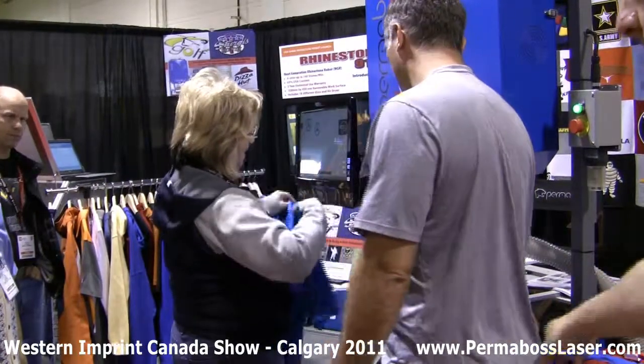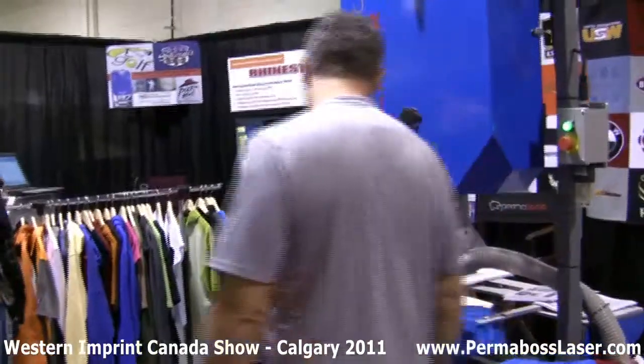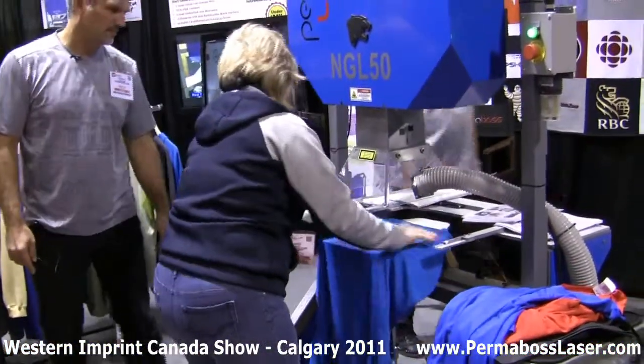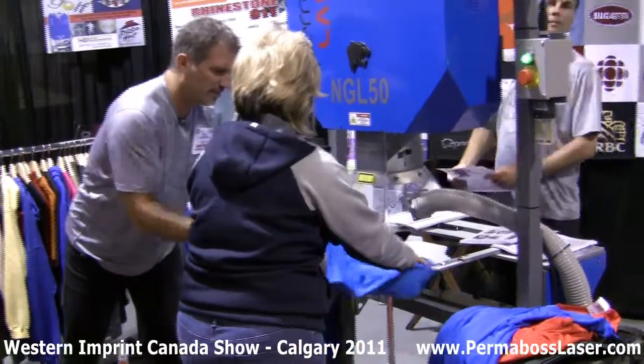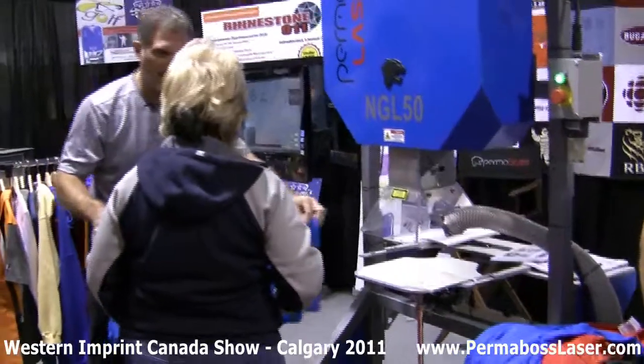We're going to keep it folded and we're going to do the bottom. Because of the weight of the shirt and because we're doing it at the bottom — you know what, I'll show you another trick. Just fold this shirt in half and lay it on. Would you ever do anything like that in embroidery? Never.